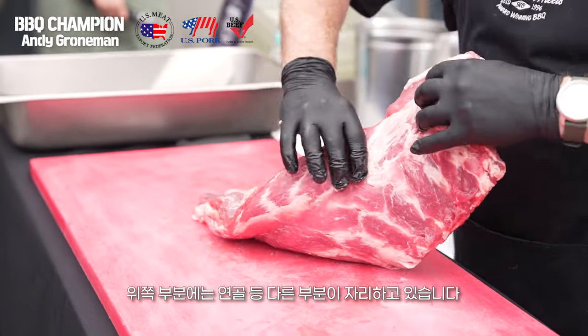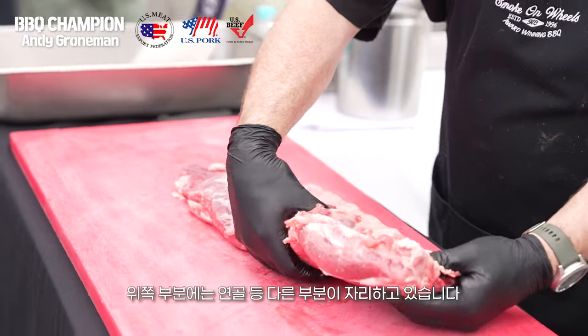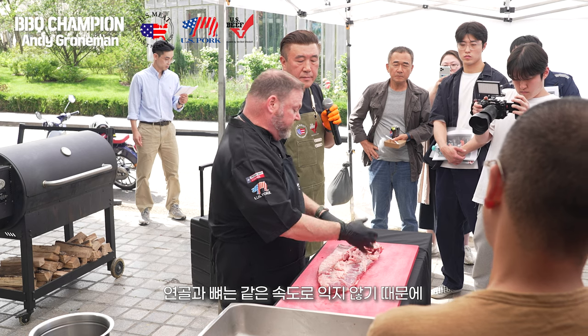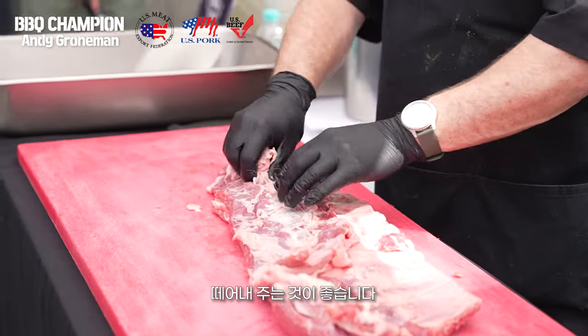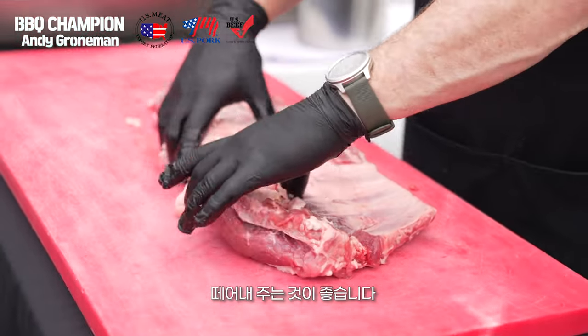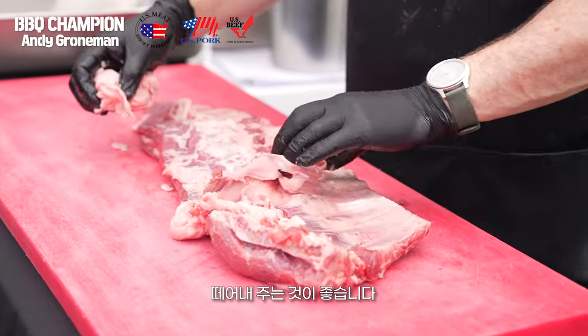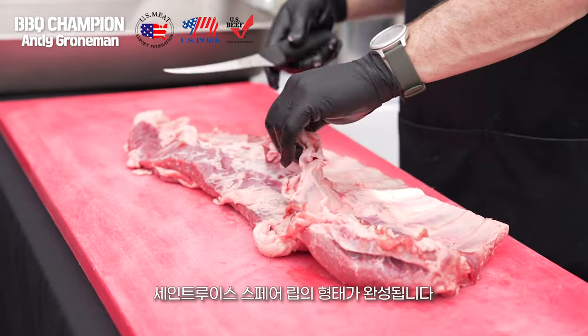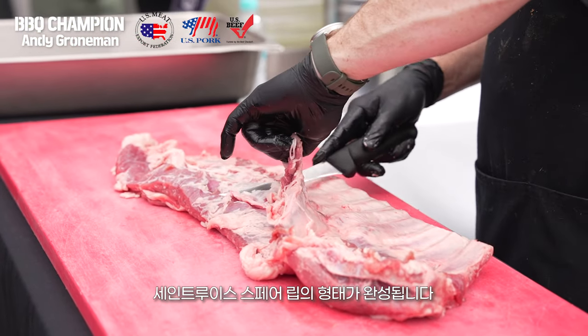There's chine bone and cartilage across the top of this slab of ribs, and it makes the ribs cook unevenly. To allow them to cook evenly, we'll remove that chine and that cartilage, and we'll also remove this flap of skirt meat. What we end up with is what is called a St. Louis spare rib.